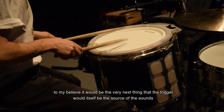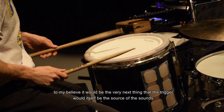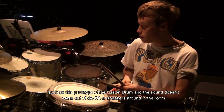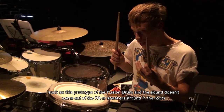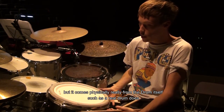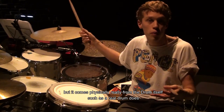To my belief, the very next thing would be that the trigger itself is the source of the sound — such as this prototype of the fusion drum, where you hit the drum and the sound doesn't come out of the PA or speakers around the room, but comes physically from the drum itself, as a real drum does.